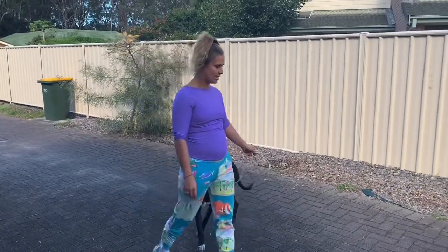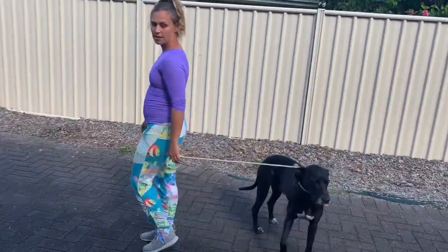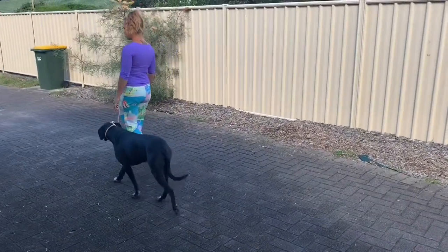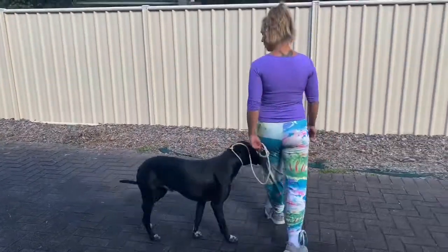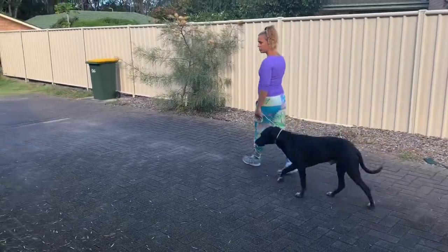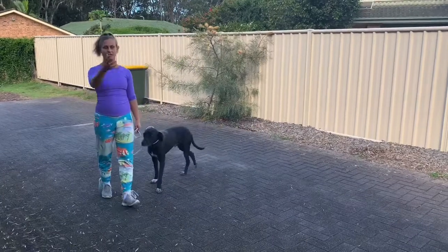As you can see, he is starting to follow me right there. You can hear a little leash jingle. This way, if you have a reactive dog, your dog is paying attention to you rather than all the things around you.